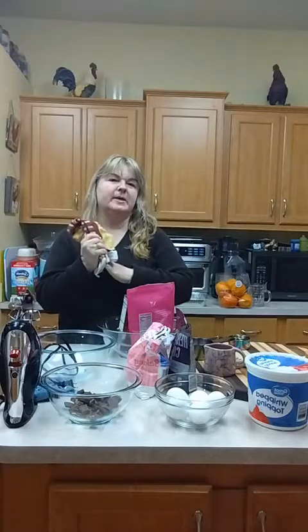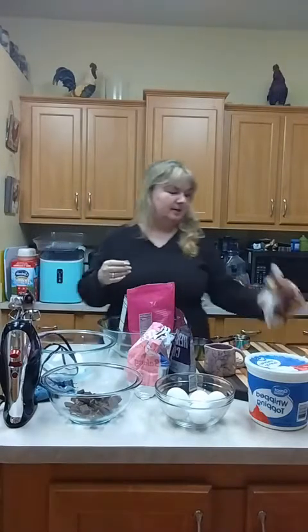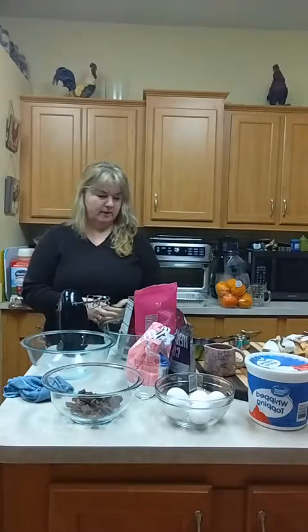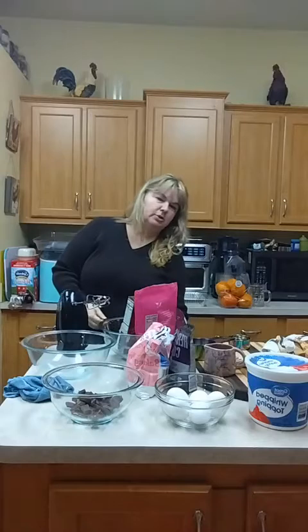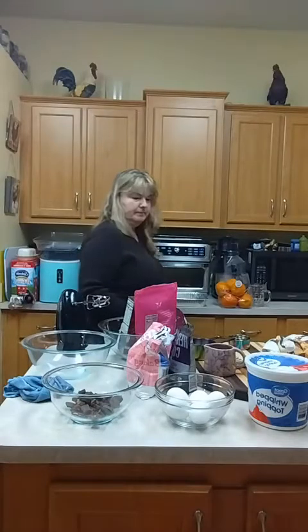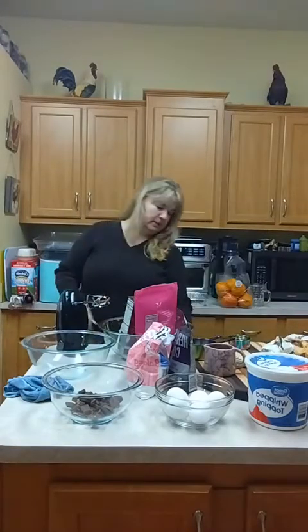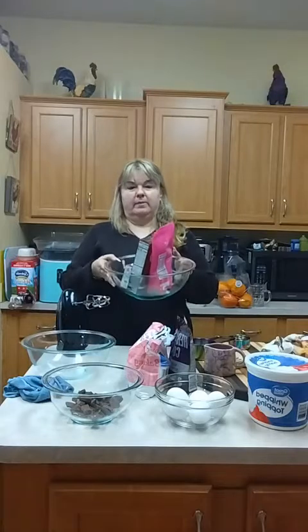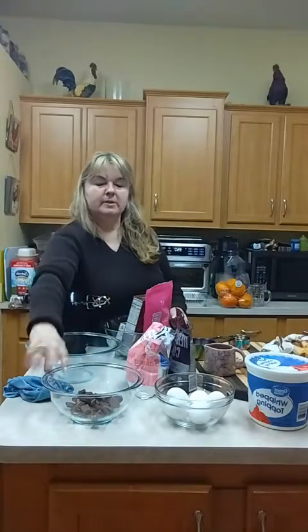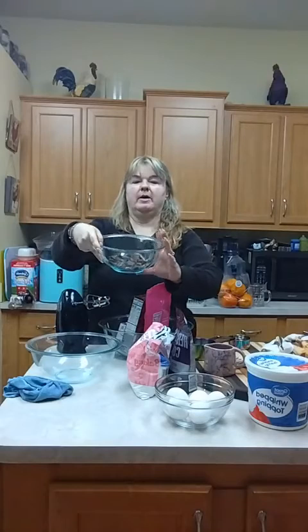Hi guys, it's time to make Stefan's special Hershey's chocolate cake. I've got my bowl and everything out that I need. I've already got my eggs out to room temperature. I have my bowl here for my cake stuff and this bowl here for the frosting. This bowl is full of about four and a half ounces of Hershey's chocolate.